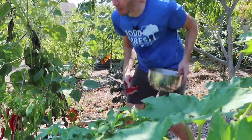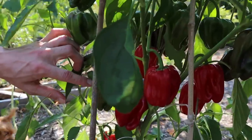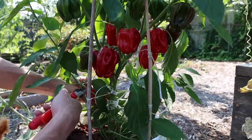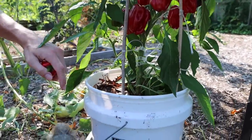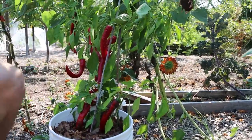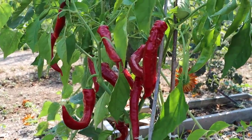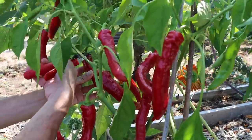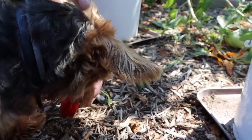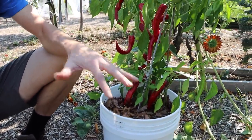Look how many Criola de Cocina peppers are on just this one plant — it just blows me away. I'm going to harvest a bunch of them. Check out this right here — the Jimmy Nardello, absolutely loaded as well, incredible production on this pepper. Look at Tuck, he's trying to steal them right as we grab them. Buddy, you already had your pepper snack. We've got to grab a lot of these peppers and I'm just blown away at how well they're doing.